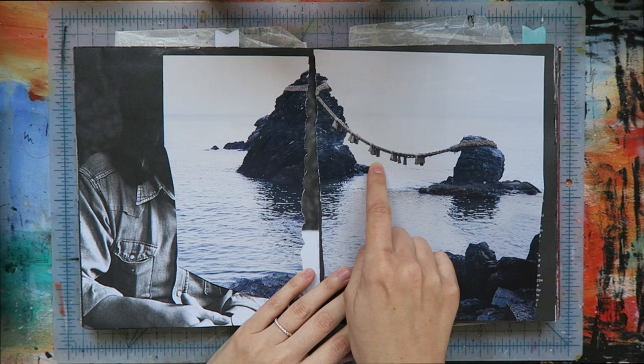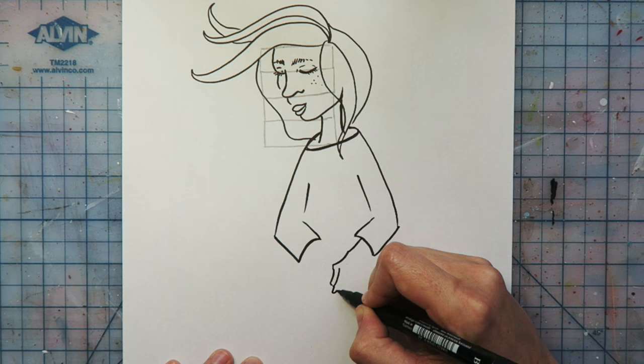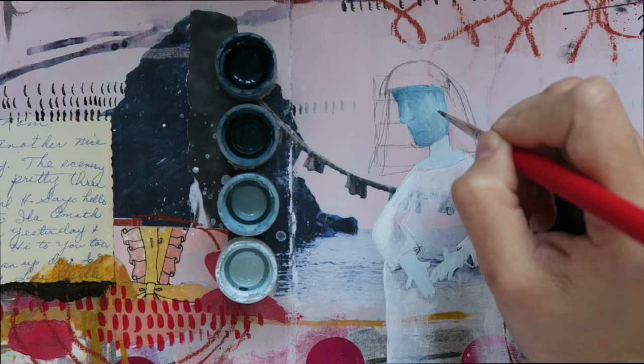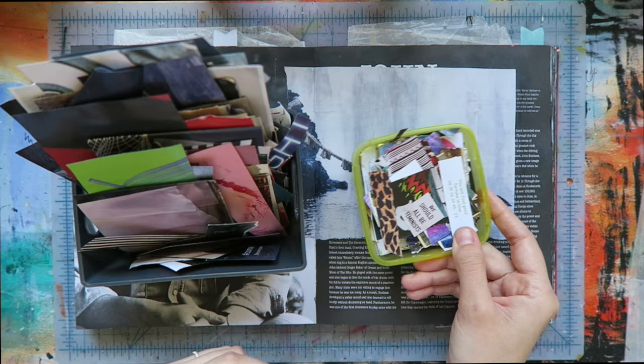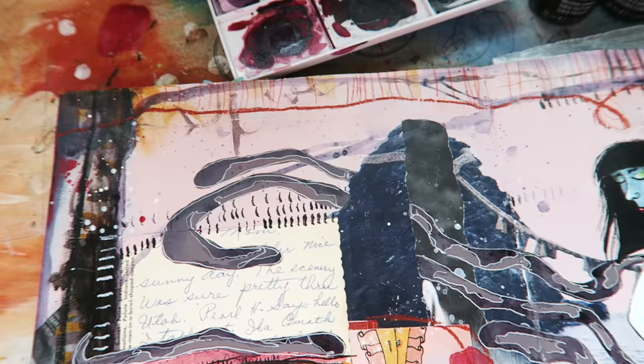We'll build up a background using one of my favorite ephemera techniques. I'll teach you how I draw and illustrate a face using my four block drawing method and faux value scale approach. We'll play with paint, paper, and ink, and apply tons of tiny details, diving deep into my creative process.